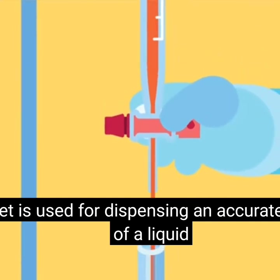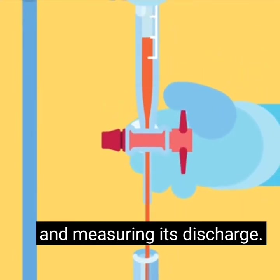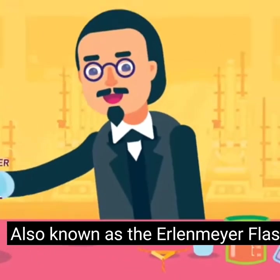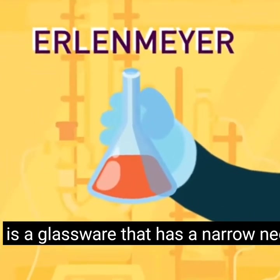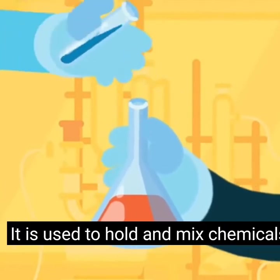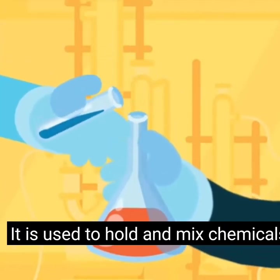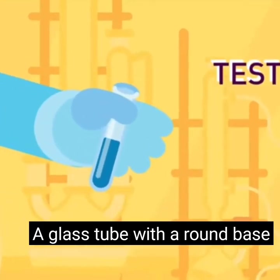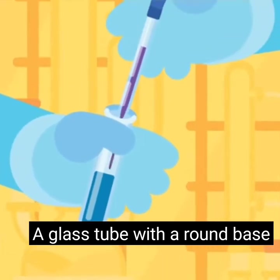Conical flask: also known as the Erlenmeyer flask, it is a glassware that has a narrow neck that expands towards its base. It is used to hold and mix chemicals; the small neck facilitates mixing without spilling.